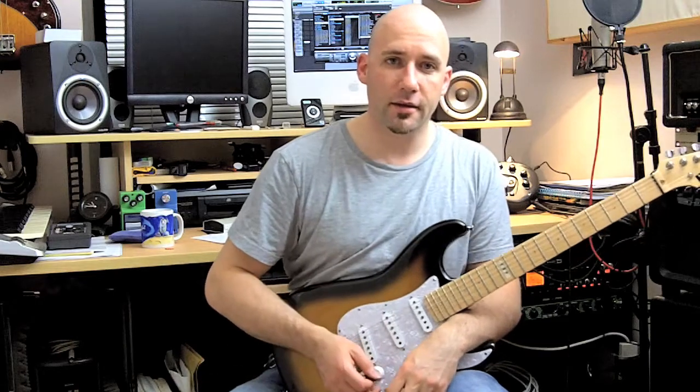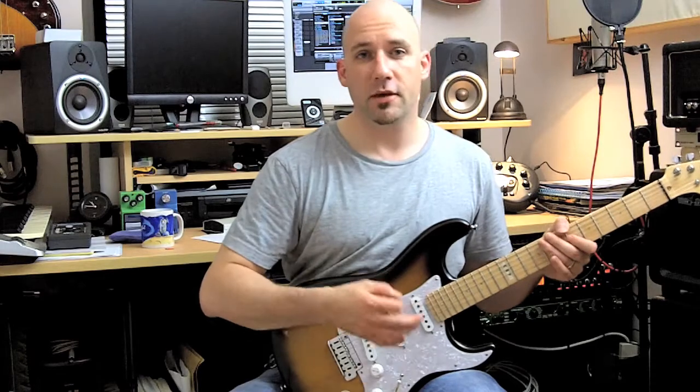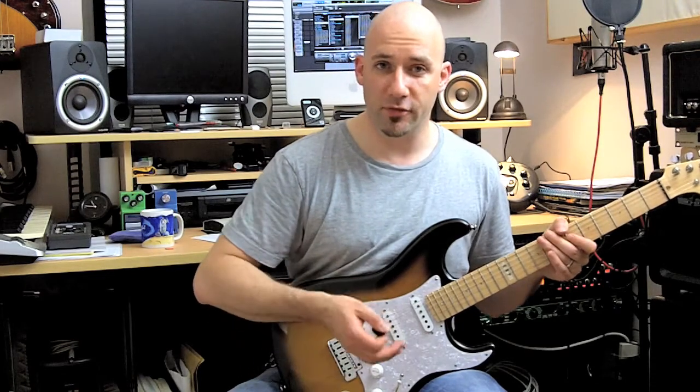Hey, it's Chris here. What you just heard was an excerpt of one of my songs, which segues nicely into this guitar tip I have for you, which is all about chordal picking.